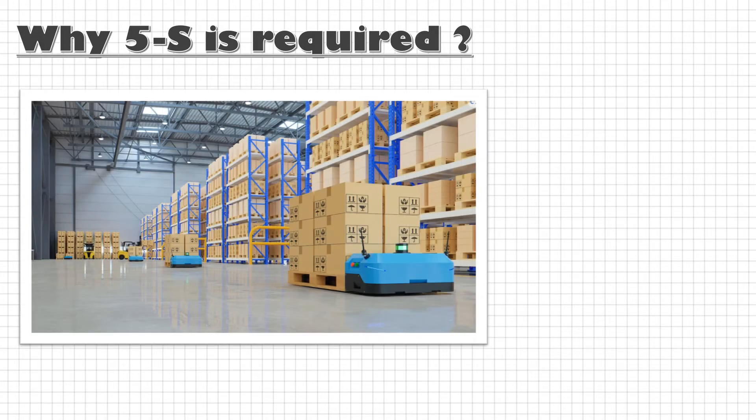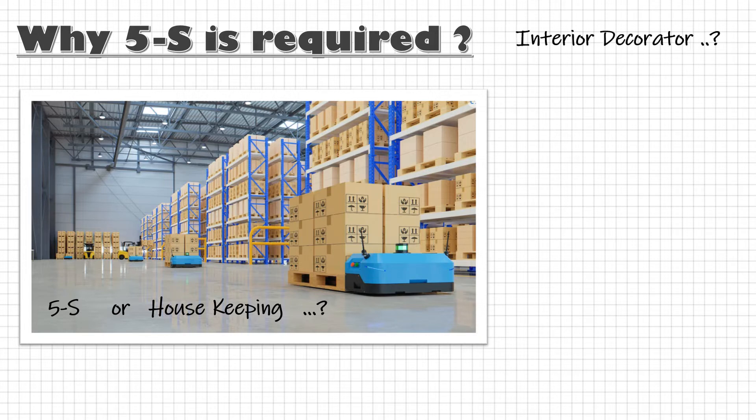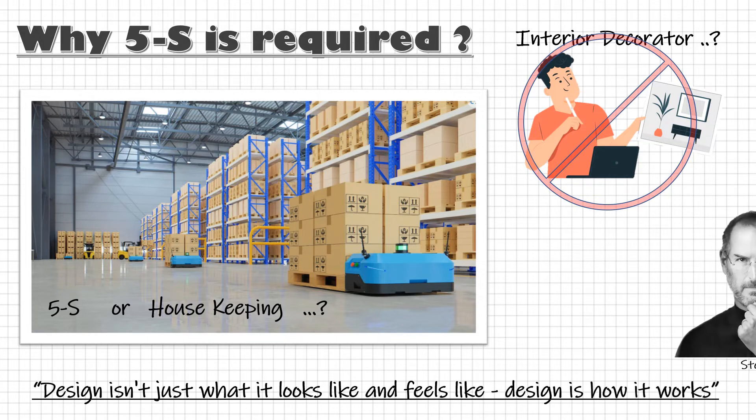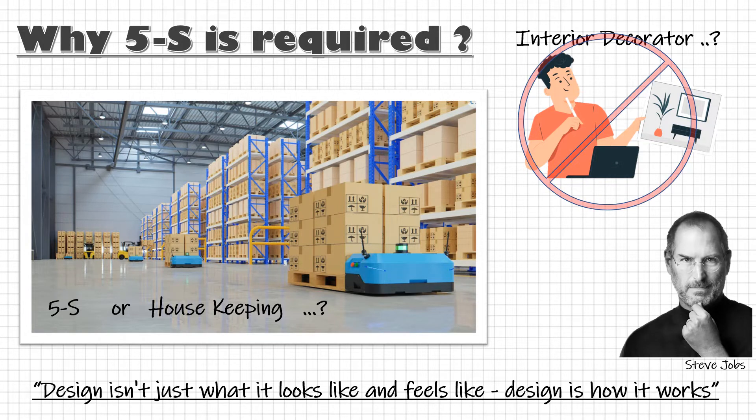Before we dive into what 5S is, let's take a look at why 5S is required. If we believe it will make our organization look beautiful, then a simple housekeeping activity can also do that, or perhaps we can hire an interior decorator. But we do not want just a good-looking organization — we need a good working organization.